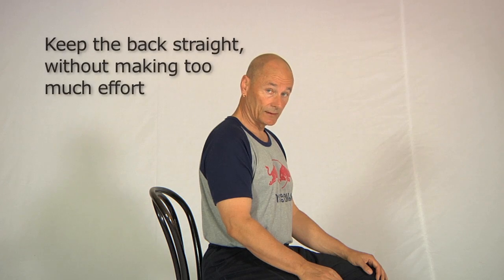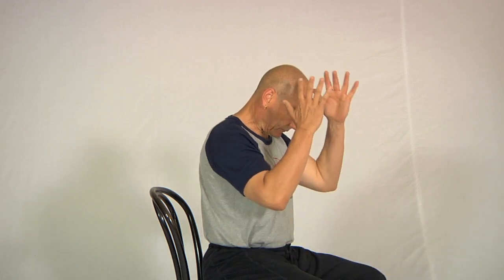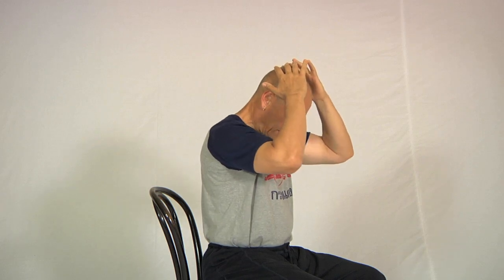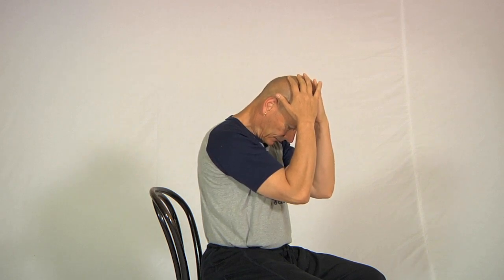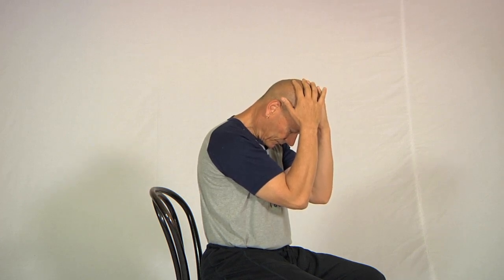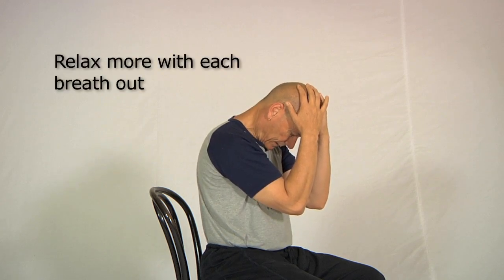That could be enough of a stretch right there, but if you want a bit more of a stretch, this is what you do. You take another breath in, reach your hands up, just a couple of fingers from each hand, and place the fingers on the top of the highest part of your head. With the arms hanging straight down, let some of the weight of the fingers and arms come on the back of the neck, and you'll see that's brought the chin and head further forward. Breathe and relax — you'll notice that each time you breathe in the head comes up slightly, and each time you breathe out it goes down into the stretch slightly further.